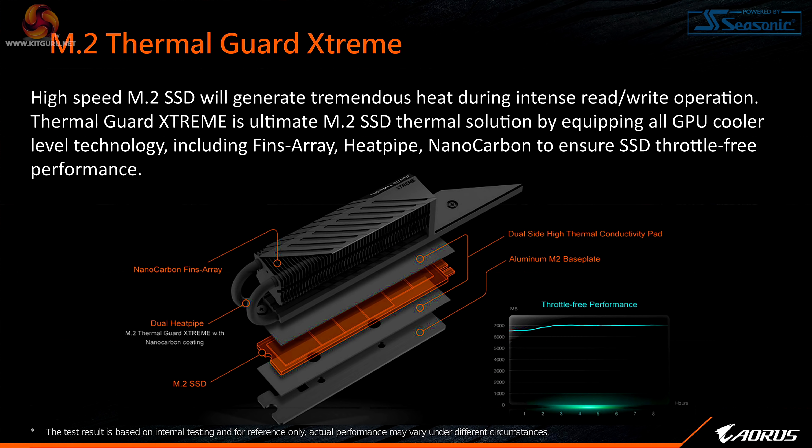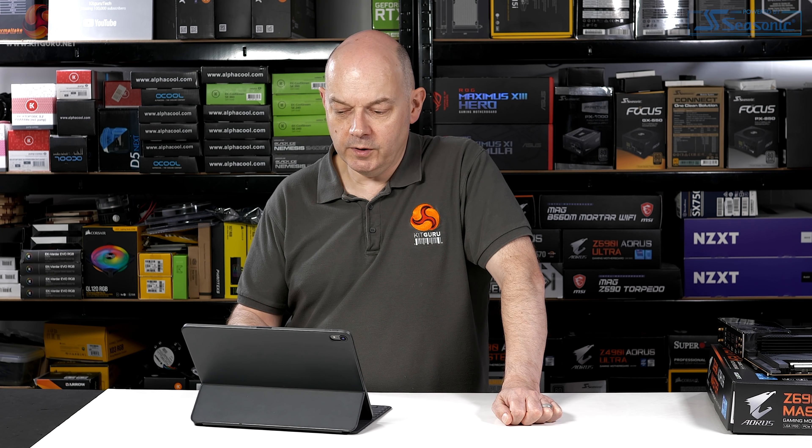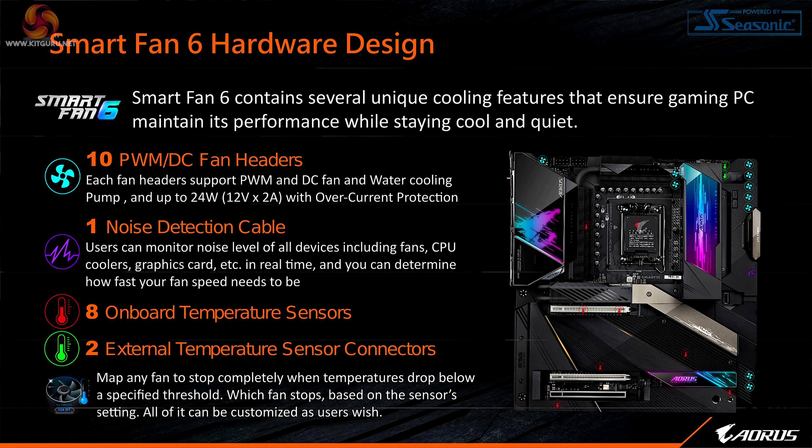Similarly with the M.2s — just look at the heatsink on that. As they say, Gen 4 M.2 drives can get very hot under load. Gen 5 — we haven't got a clue at the moment — but it's not going to be any cooler than Gen 4, we can be quite clear about that.